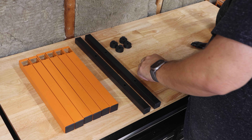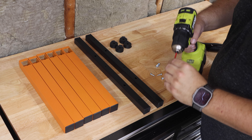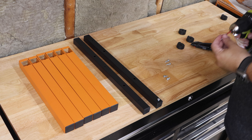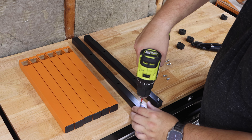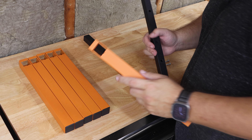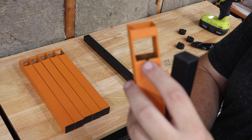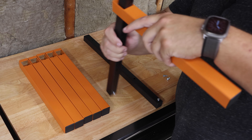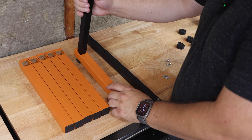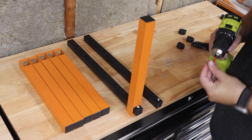First and foremost, the first thing you need to do is screw in two screws into the bottom. Once you've done that, you're going to take the side that has the notch — that's going to rest against the screw. You just put it right over, just like that, and then repeat that for the remaining two screw holes, the small holes.